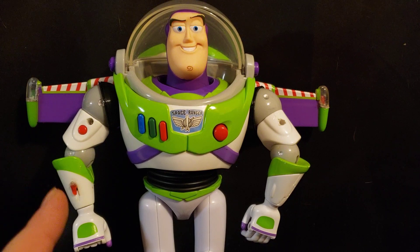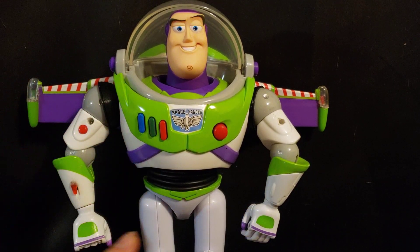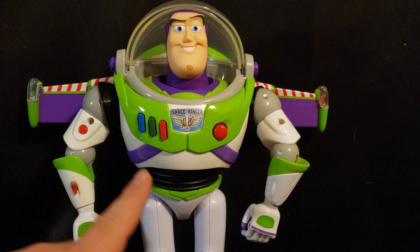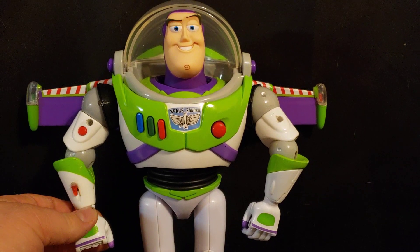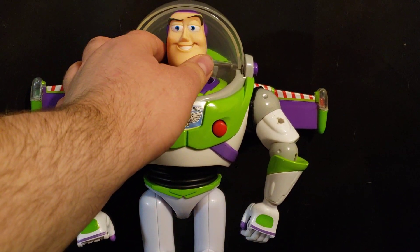Things I haven't done yet but plan to: I plan to replace the voice box with my own custom one. I have a Buzz Lightyear from the UK or Australia coming in that has the movie sound effect for the laser, so I'll be wiring that up. It also has a utility belt, so I'm going to add a utility belt to this Buzz Lightyear. Once all that is done, I'll also add articulated wrists, because right now he just has wrists that go left to right. Then painting with glow-in-the-dark paint, and I'll get a toy-mode head.